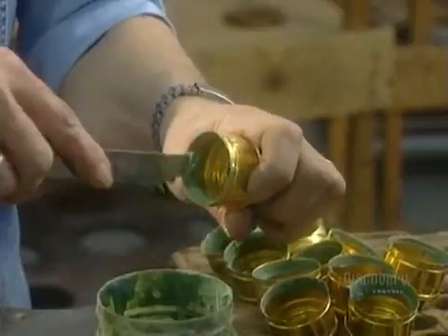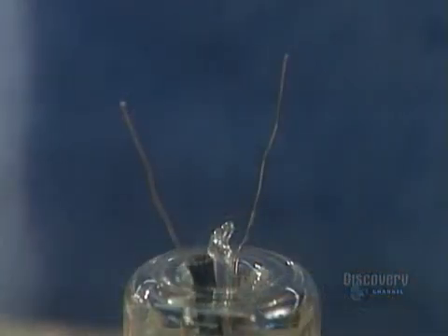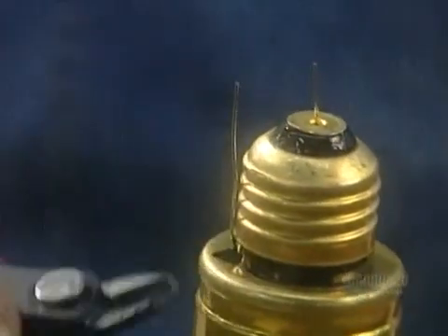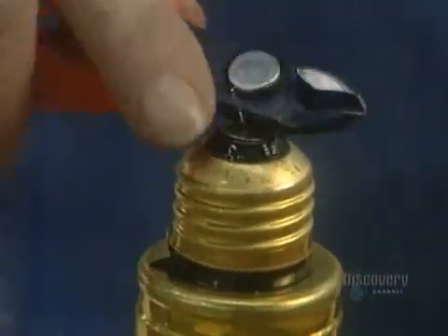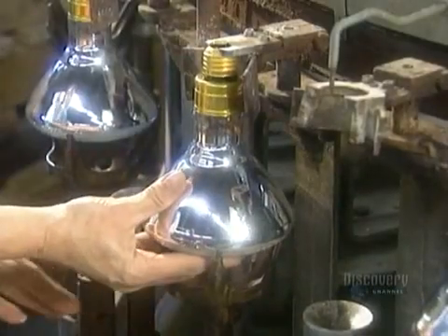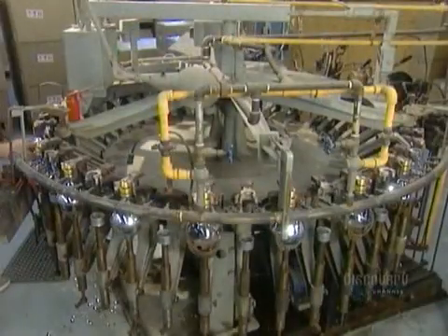Finally, it's time to attach the socket. They apply cement on the base, then hook up the bulb. The bulb passes through a flame that cures the cement.